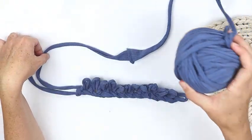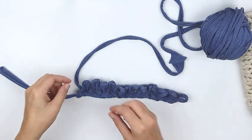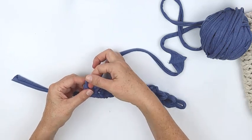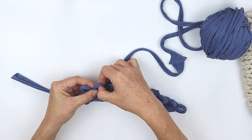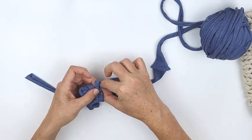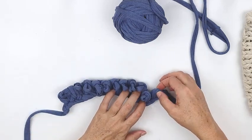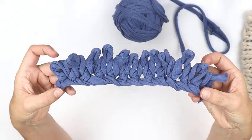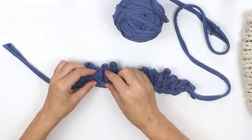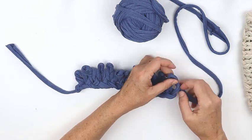Now we're going to come back in the direction that we came from. Get your yarn heading back in that direction — it makes it easier to work with. Exactly the same as before: put your yarn through and create a loop the size of your finger, then pull through the next one. Work this way all the way back to the other end. At the last stitch we still have 12 stitches — we've knitted one row and that's going to be the base of the bag, just a small base to add a little width. Now we're going to knit around and around the base and up the sides.